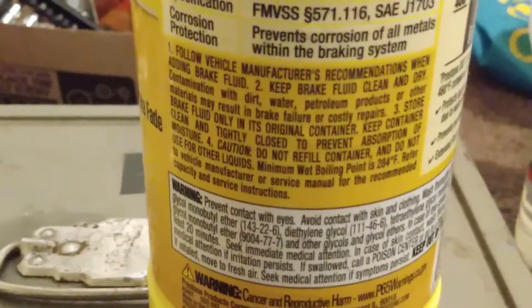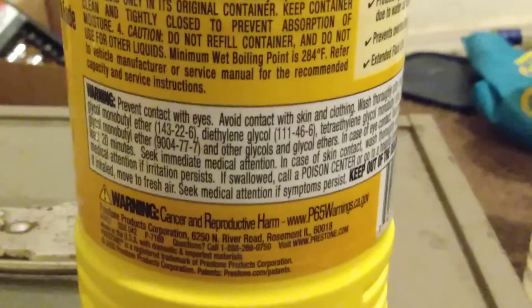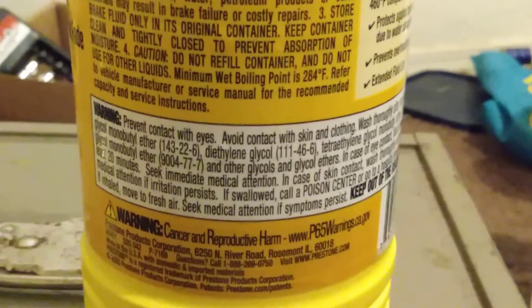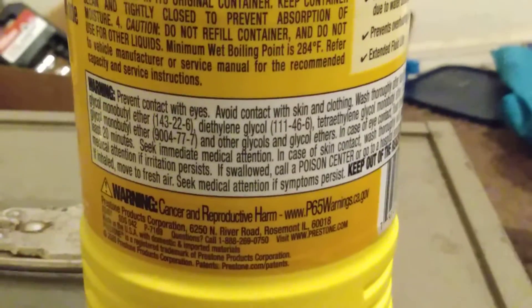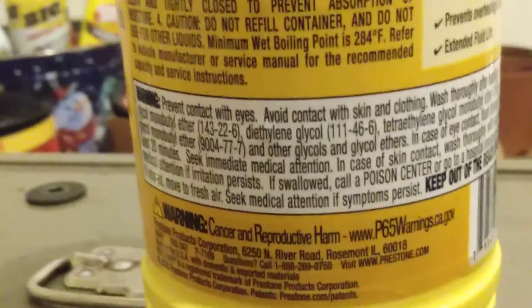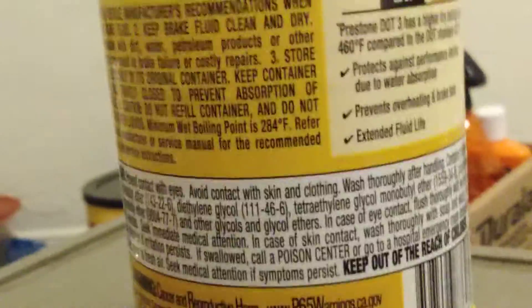Corrosion protection. The main ingredients are glycols, ether, and tetra ethylene. You can pause it if you want to read the ingredients — it wraps around the bottle.